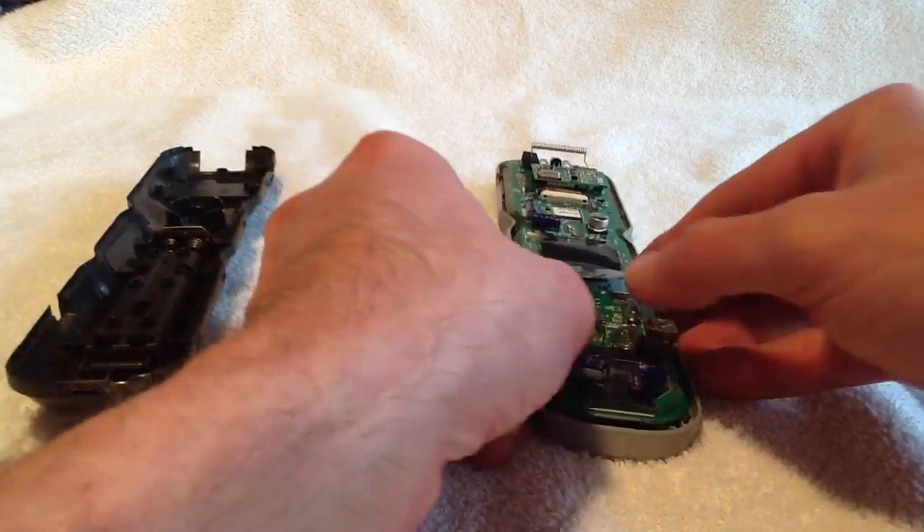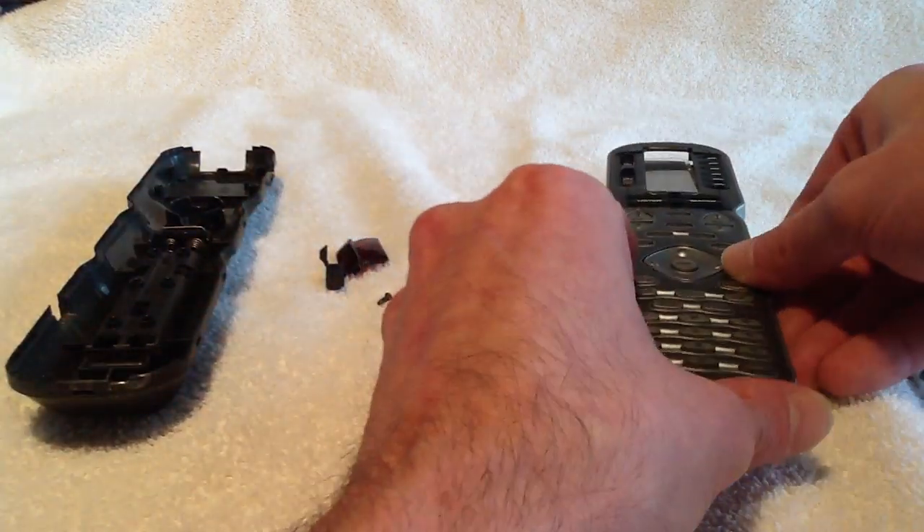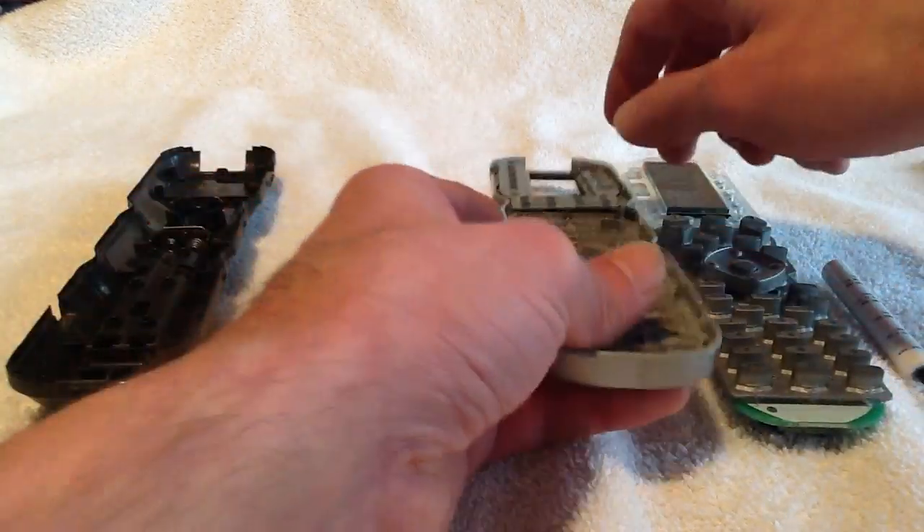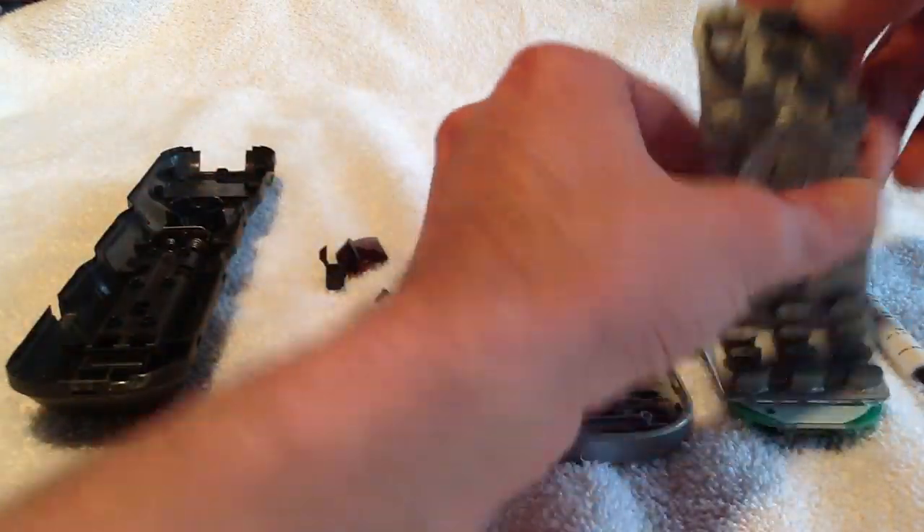With those screws removed we can flip it over and remove our old buttons.